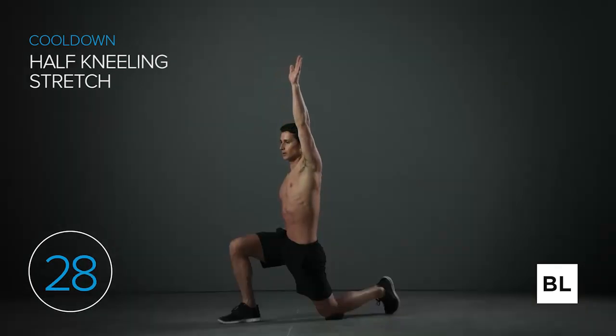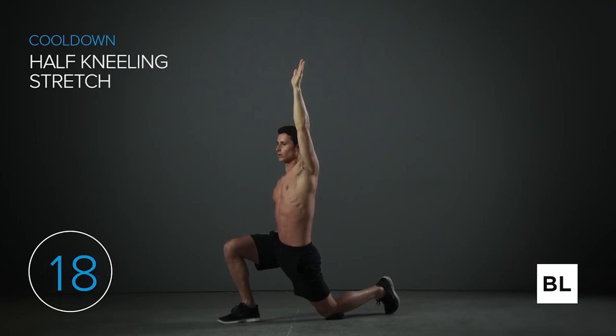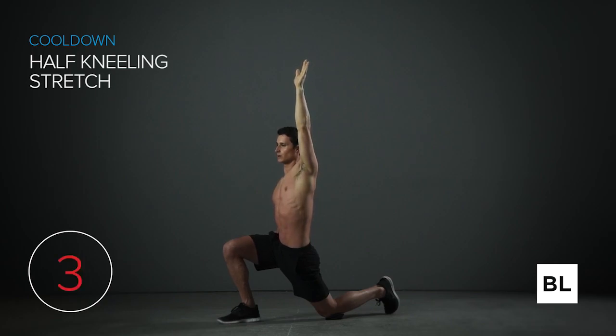Now left knee down, right leg forward. We're improving your quadriceps and hip flexors, taking pressure off your low back, and opening up the hips. We've got 10 more seconds — just relax into the stretch, no forcing. In five seconds we move on to the sit and reach.